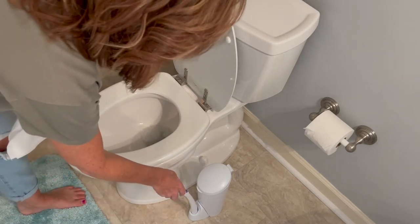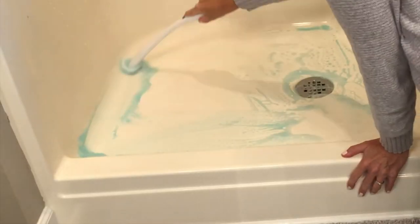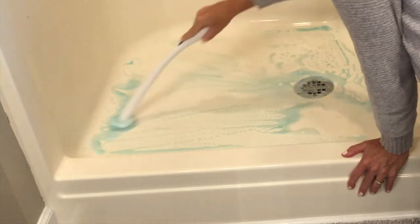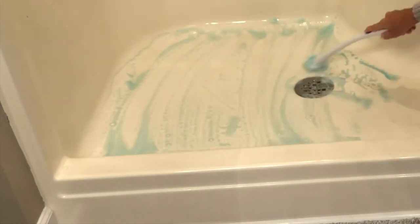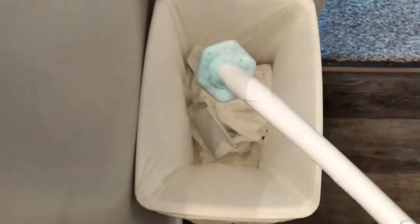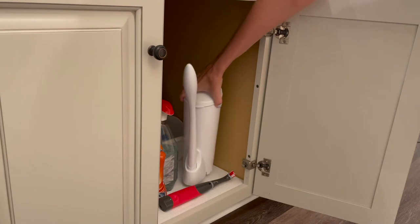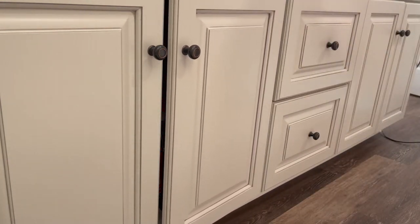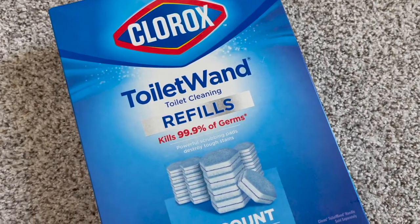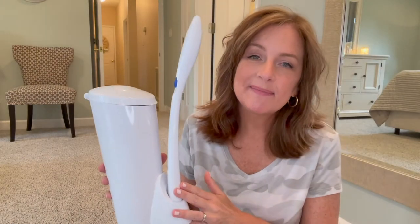Some people dampen the scrubber pad and clean the sink first, then the toilet, since there's plenty of cleaner on there. Sometimes if toilets just need a maintenance cleaning, I'll clean one toilet and hold a paper towel under the wand and go to the next bathroom to use the same pad, saving on refills. Let me know in the comments if you've done this or if you've used it in a sink, shower, or tub — the long handle is great for reaching places that need scrubbing. This is number three on my top five cleaning products.